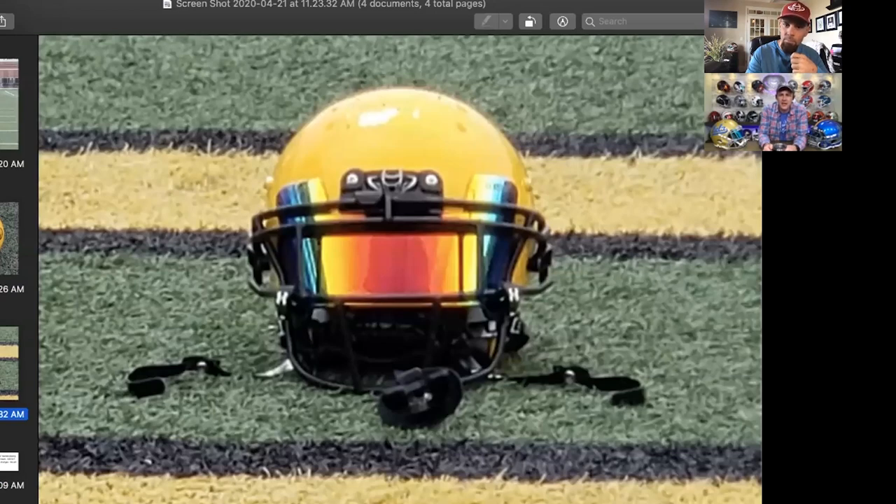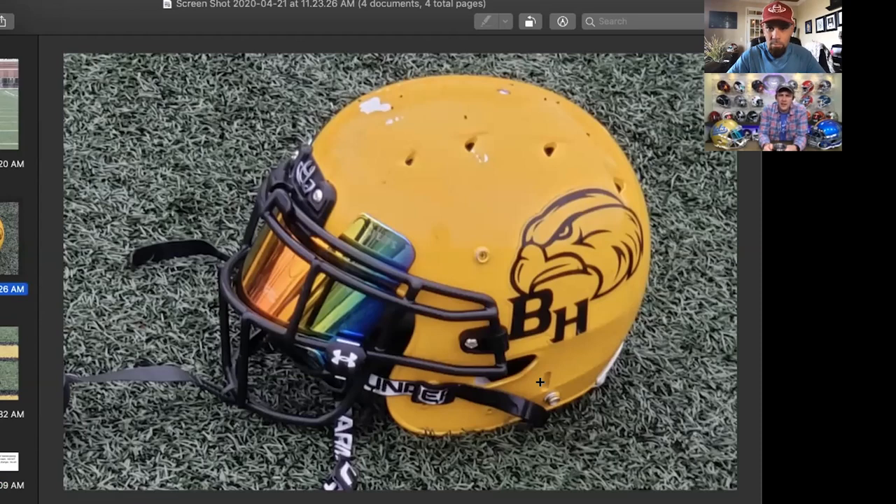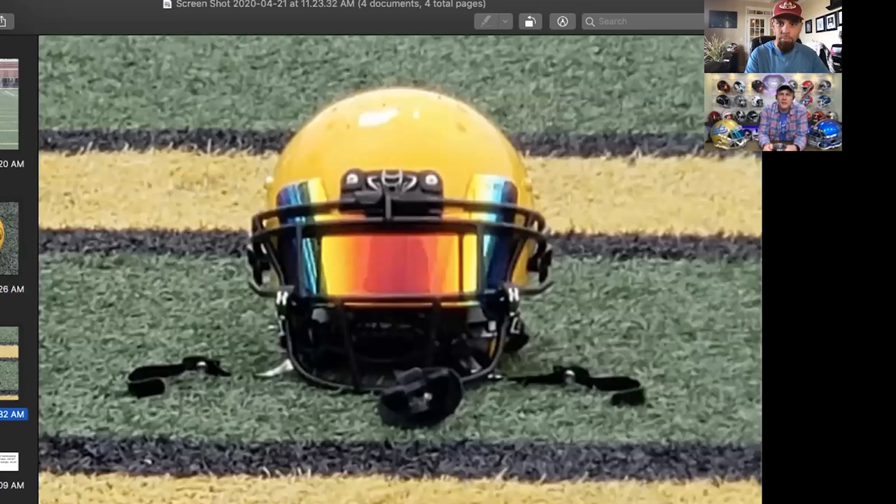Then it looks like we've got a Sleeves visor and some Under Armour clips — must have come from a different helmet. This is a DNA helmet; looks like it was painted, probably started off white and then painted yellow where the paint chipped off. I'm not much of a fan of the DNA helmets, but this one has some extra pieces to give it some love. It's going to get knocked for being a DNA, but it's going to get some love for all the pieces — going with a 6.3. Can't wait to see Pop's F7 when that comes in!